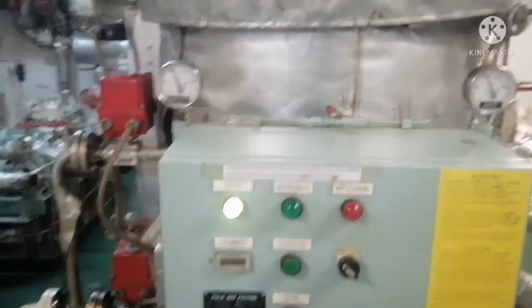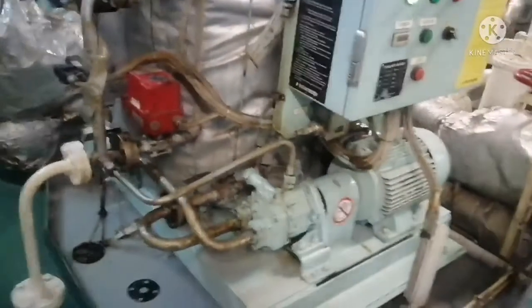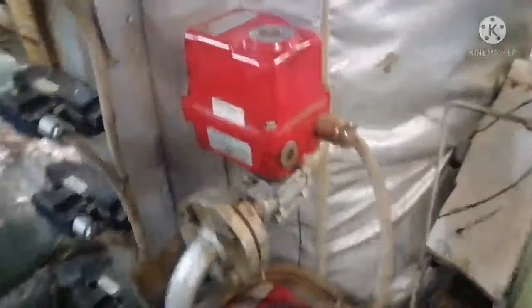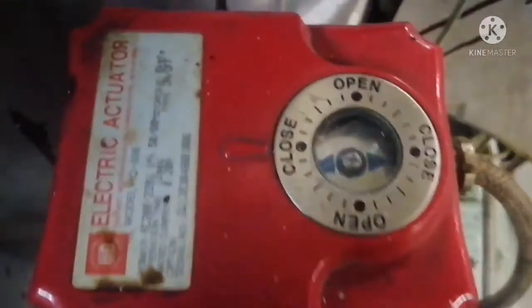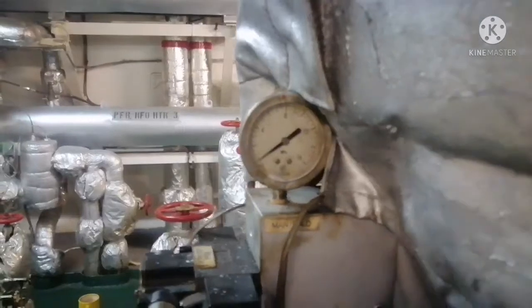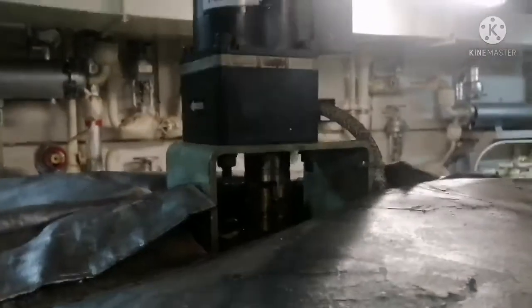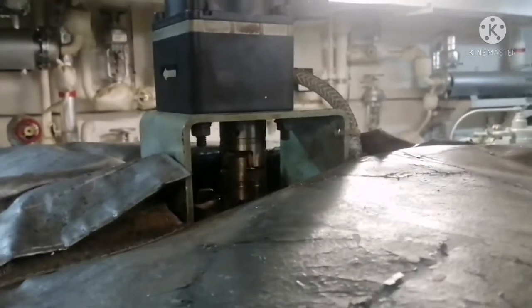During normal operation, the panel will look like this: the run light will be glowing, and you can see the drain valve is closed. Both drain valves are in the closed position, and there is no pressure showing on the outlet gauge. The motor is not running — this is your normal running condition when back-flushing is not happening.